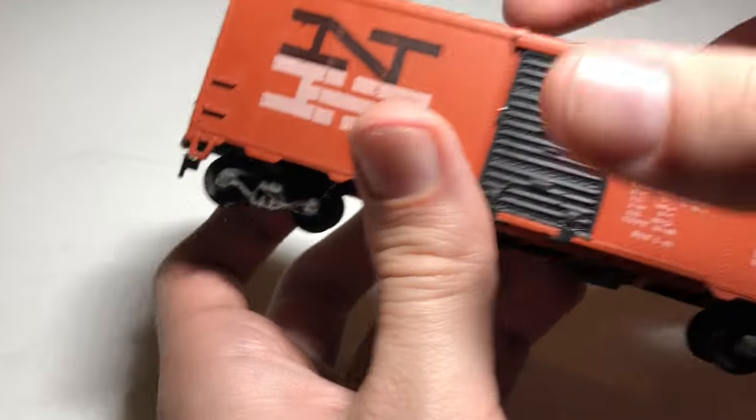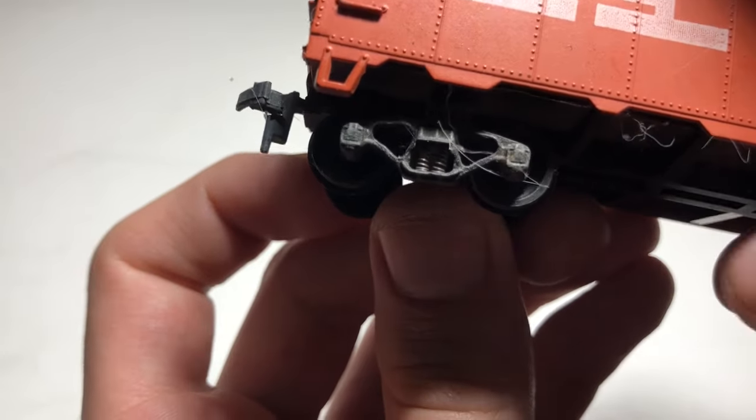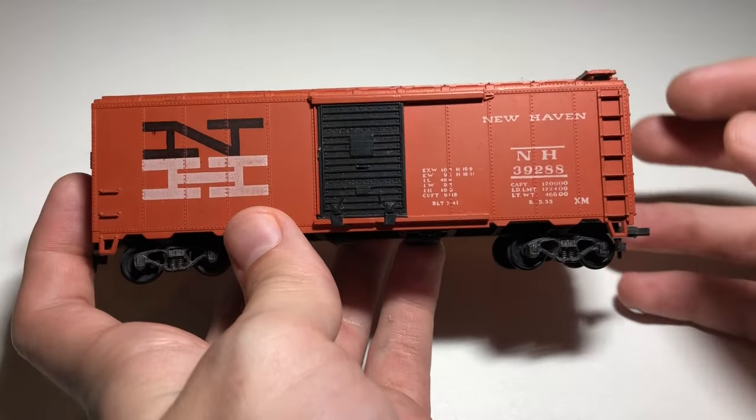I bought this box car from my local hobby store for about $7. Usually you can find these old cars at hobby stores, train shows, and on eBay for $2 to $10, depending on condition, level of detail, coupler type, and wheels.